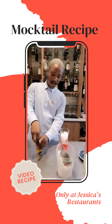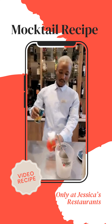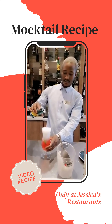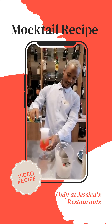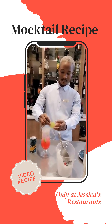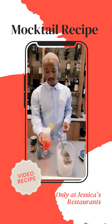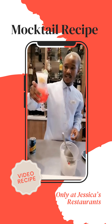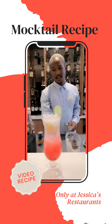And then we're going to top it up with a lemon. Here we go, guys. This is my Watermelon and Lemonade — it's a mocktail. Enjoy. Bye-bye.